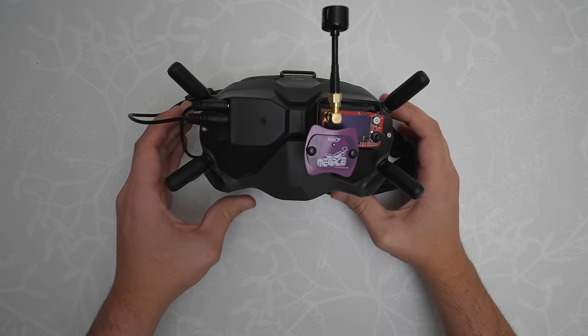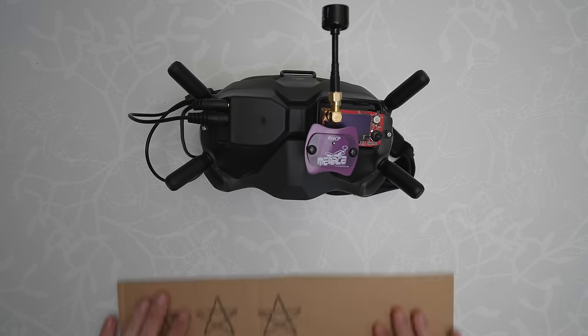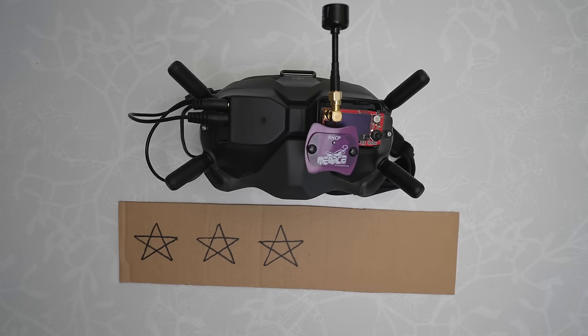Unfortunately, you can't use the controller that comes with the DJI FPV drone with any other quads, so you will still need a secondary controller — something to keep in mind. Although this is a really cool product, it's not going to be relevant for everyone, and it does make your goggles pretty awkward with the extra antennas sticking off the front. Some people are going to be really happy with it, but I'm going to rate it a three for being nice to have.